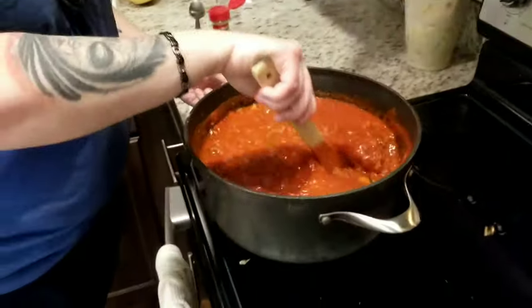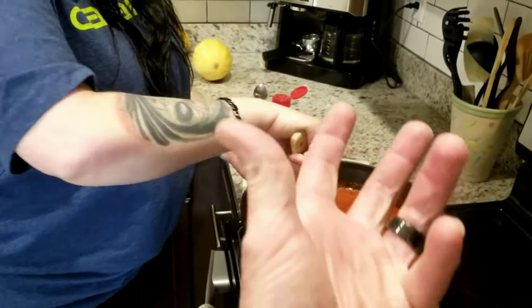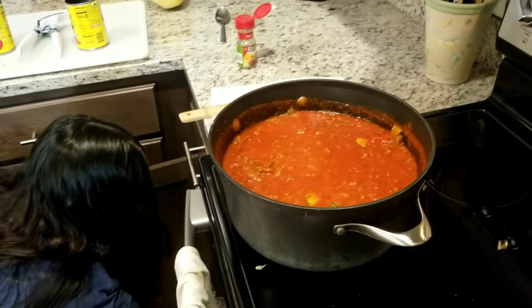Meat's cooked, everything's good. Now you just got to let the heat emanate. Get a lid out, put a lid on that baby and just let it sit.